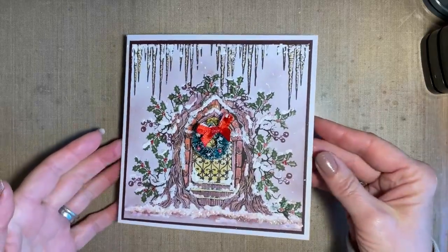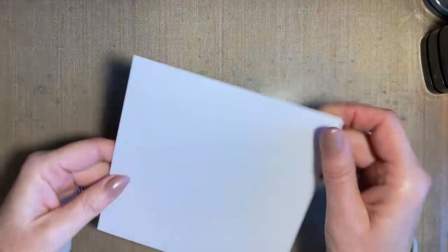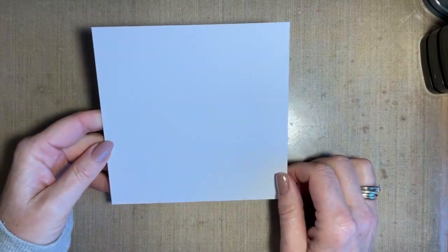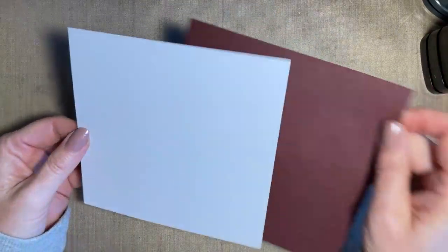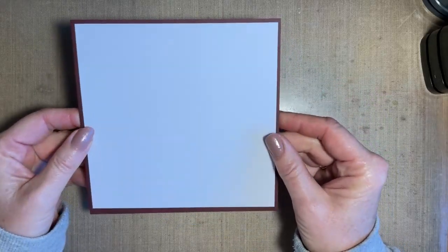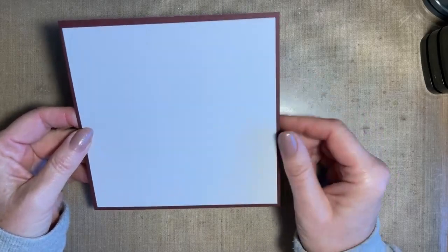So what we're going to do - as per normal I'm using a six by six card blank. My piece of card is five and a half inches by five and a half inches. My little piece of backing sheet - I just went for a coordinating coloured piece of card - and this is five and three quarter inches, which still gives me enough for my six by six card blank. So I've got that ready and we'll start with our stamping.